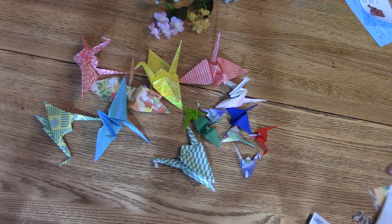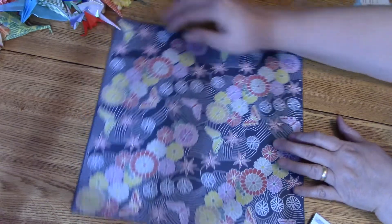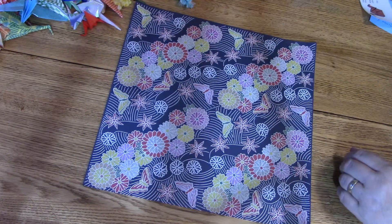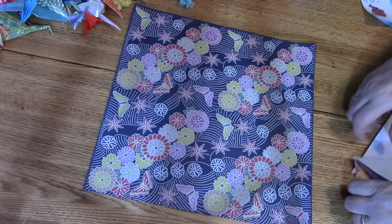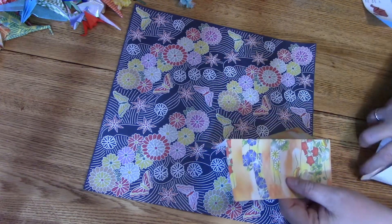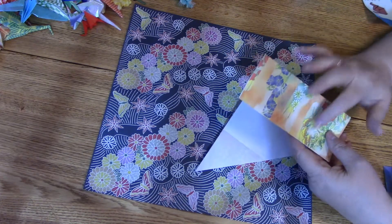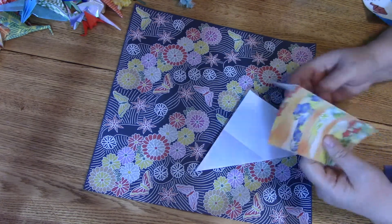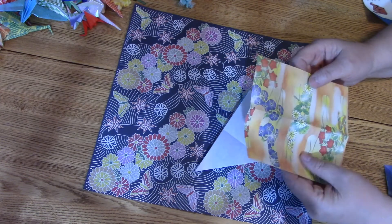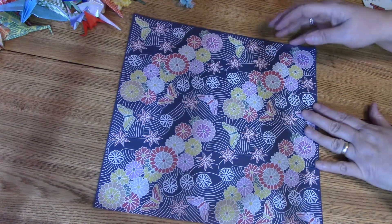Now we're going to start with a piece of paper. The most important thing isn't the size — it's really the square. I found a nice big 12-inch paper and I think it might actually be easier to show you on that. There's a right side and a white side — the white side is the wrong side of the paper. When we fold these, it's important that the print is out, because the crease direction is going to determine the fold of the crane. So we'll start with this nice 12 by 12 with butterflies.